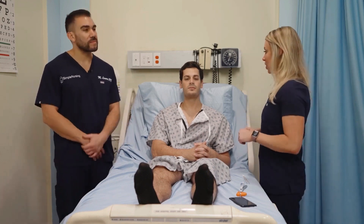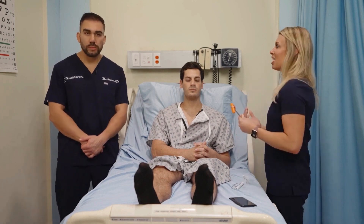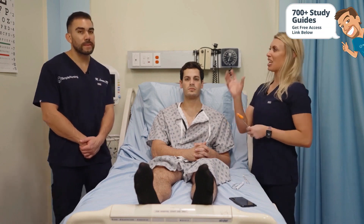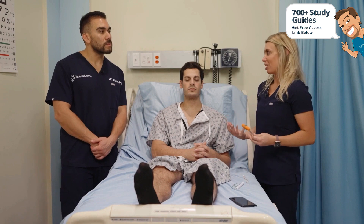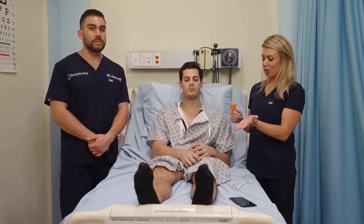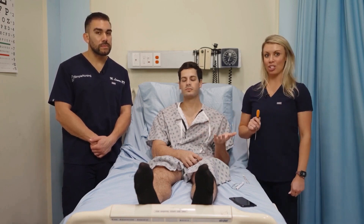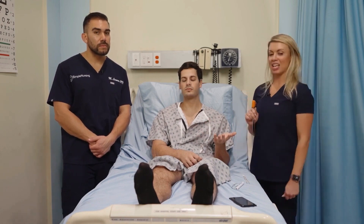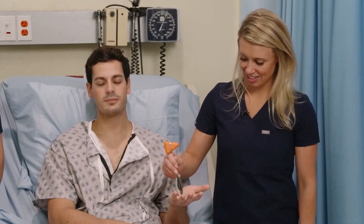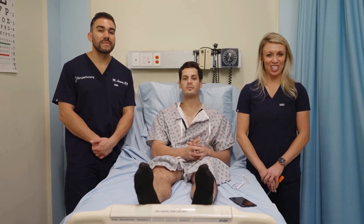Next I'm going to test the patient with a test called graphesthesia. If you think about a graphic designer or someone who draws graffiti — 'graphic' words typically mean to draw or talk about a picture of some sort. So I'm going to have the patient hold their hand out with eyes closed, and I'm going to draw some numbers on the patient's hand — they'll tell me what number I'm drawing. One, seven. Very good. So that indicates graphesthesia is intact.